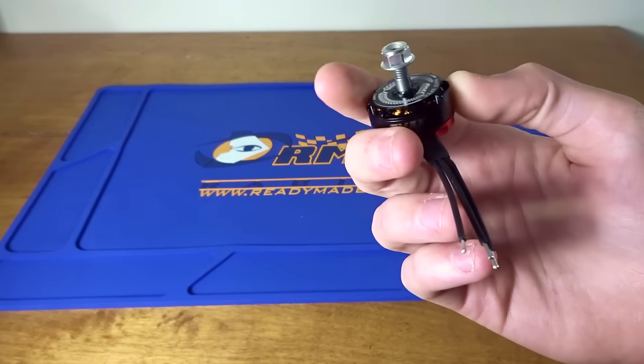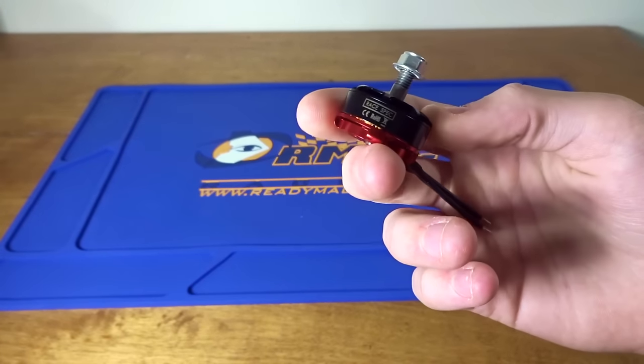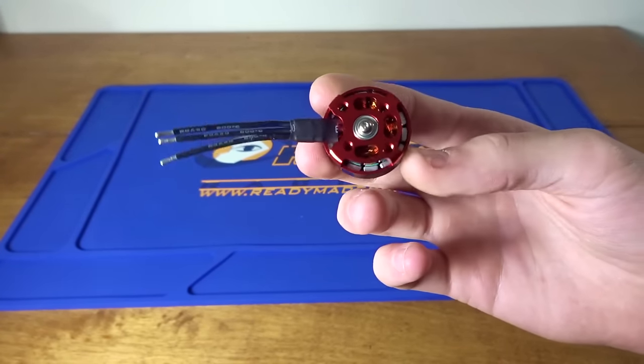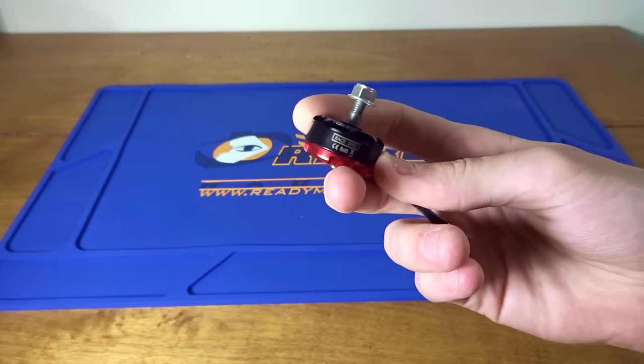The new Emax RS2205S, 2300 kV. Is it a good motor? Is it worth your time? Is it worth the upgrade? What are the differences from the old ones? What kind of power does it output, and at what cost of amps?